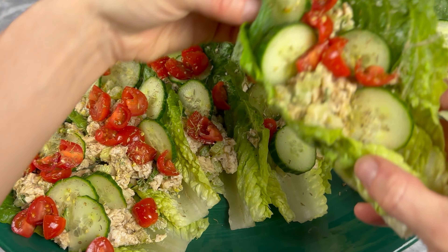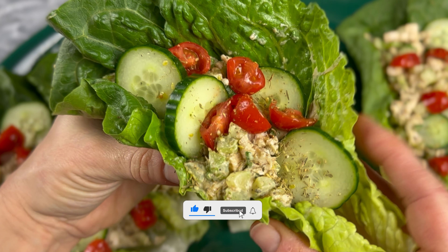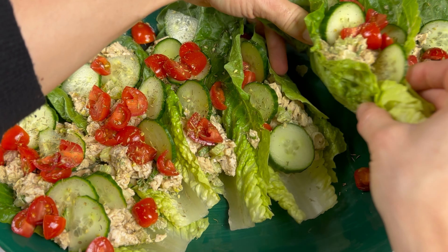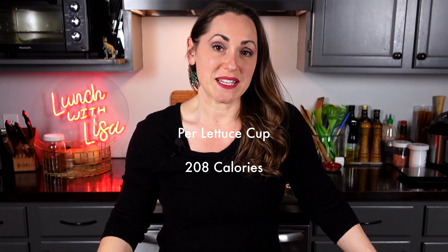The nutty, herbal, tangy flavors of za'atar — a Middle Eastern spice blend of thyme, sesame, and sumac — brightens this tahini-based chicken salad. I added cucumbers for extra crunch and some grape tomatoes, but red grapes would also be delicious. From start to finish, this dish takes 25 minutes to make.